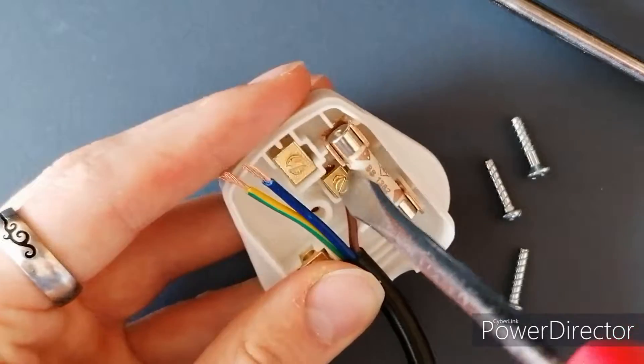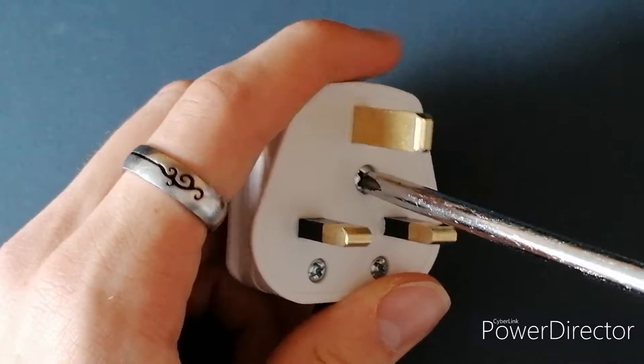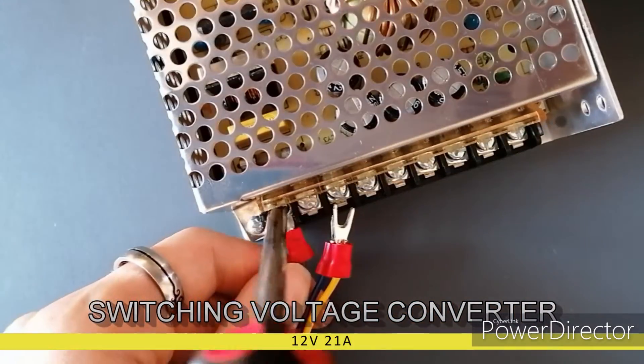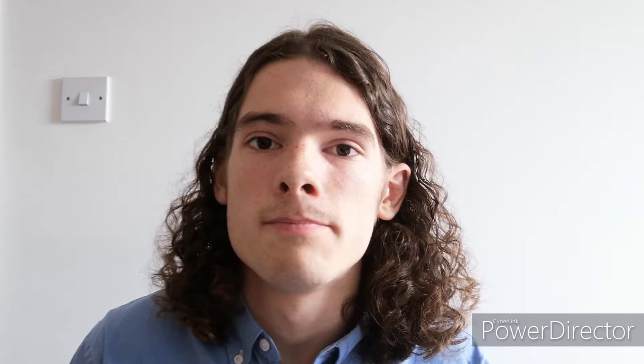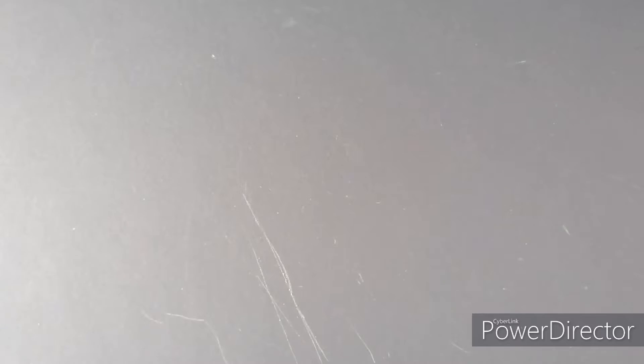Six motors require a lot of power, so I bought a switching voltage converter which could supply high currents. The voltage converter required forked terminals, which needed to be crimped onto the wires. Another problem is that each motor requires a number of signal wires from the Arduino, which means the Arduino doesn't have enough pins for all the components. The biggest Arduino board that I know of is the Arduino Mega, which has 54 digital pins, which would be perfect, so I bought that as well.